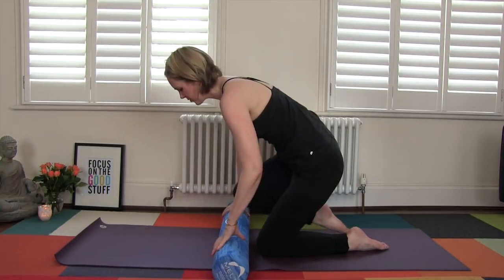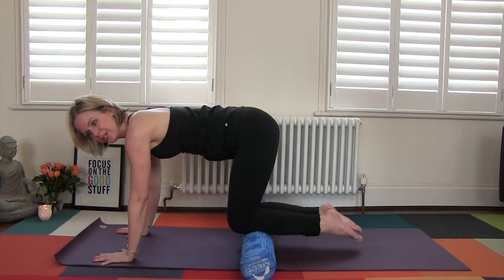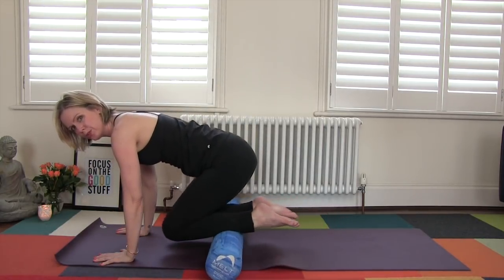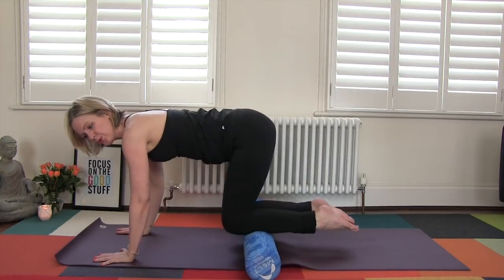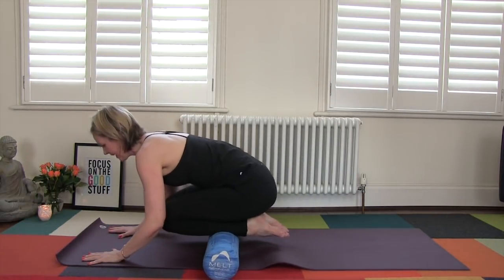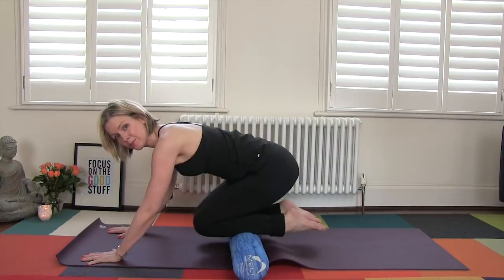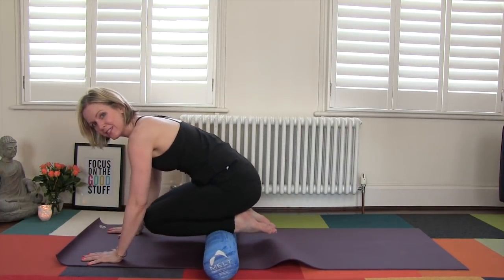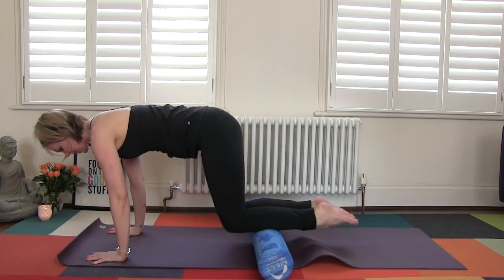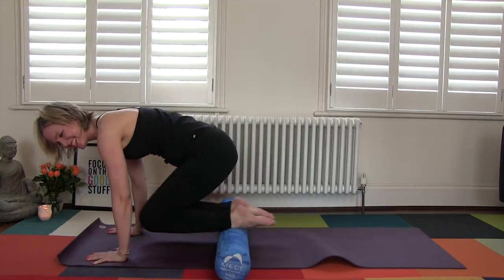Now we're going to get into the shins. Come onto your foam roller. I like to start below the knee and go back towards my ankles and even towards the tops of the feet, then roll back. I like to put a little bit more pressure into my shins. Sometimes I'll hang out in a child's pose position and go forward and back. Sometimes you'll feel it more towards the bottom of the knee, sometimes more towards the ankle — it depends on the activity. You can also do a plank for a little more core exercise — great to multitask and do two things at once.